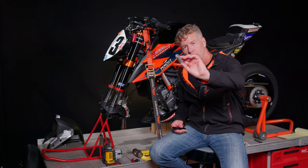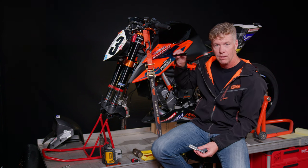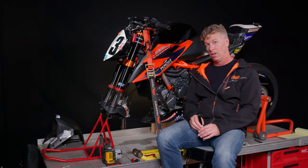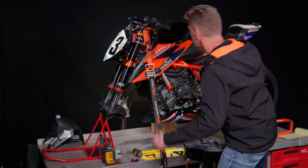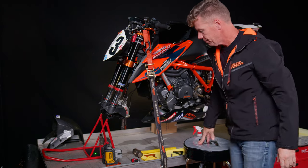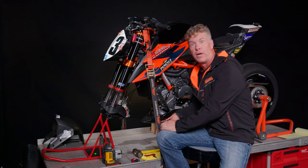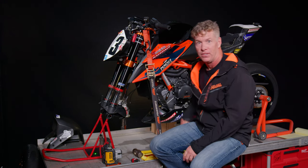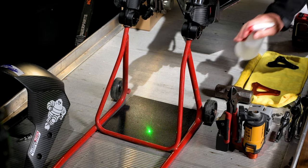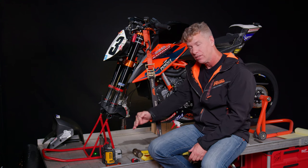I machined a special little part which fits right inside of our steering stem, and then I bought a laser. The laser fits in this piece and then this piece goes in the steering stem. So that dot represents our rake — it illustrates the angle of the steering stem.